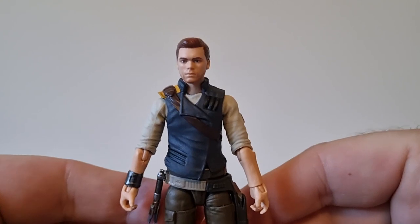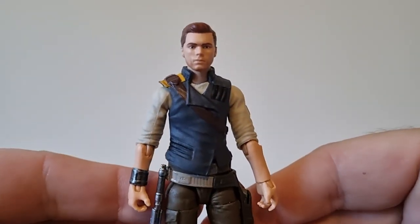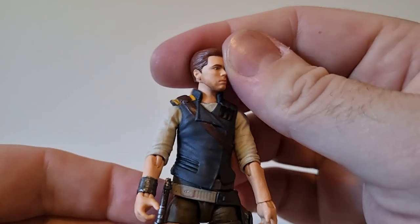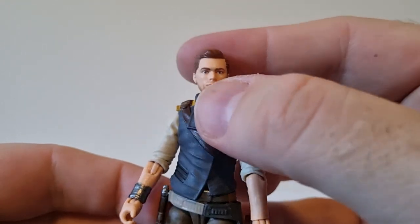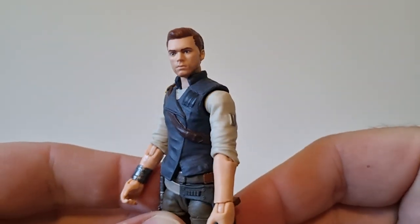In terms of the figure, I think they've done a really good job. Pretty solid likeness of Cameron Monaghan. A little bit of a five o'clock shadow there. Looks good.